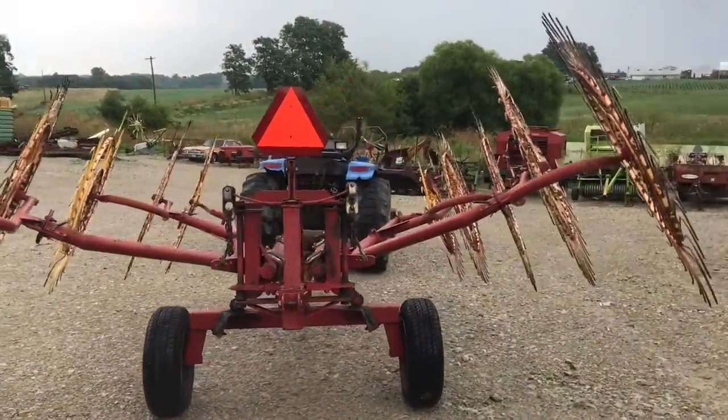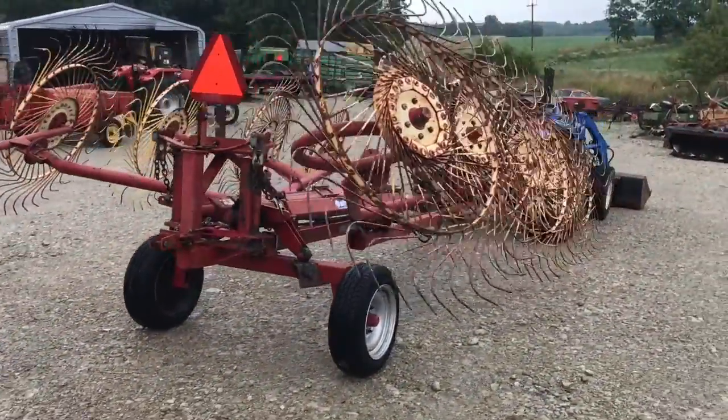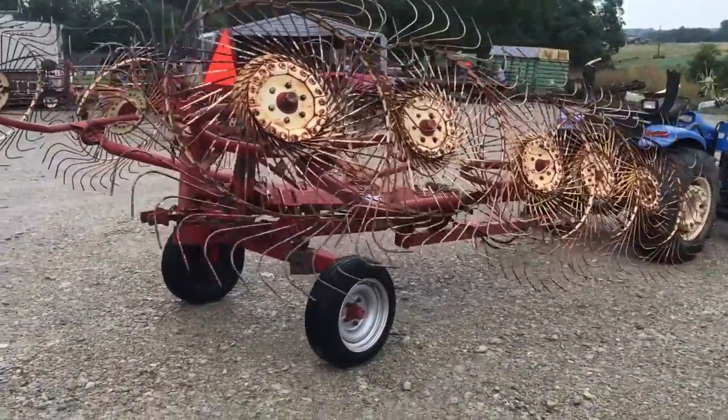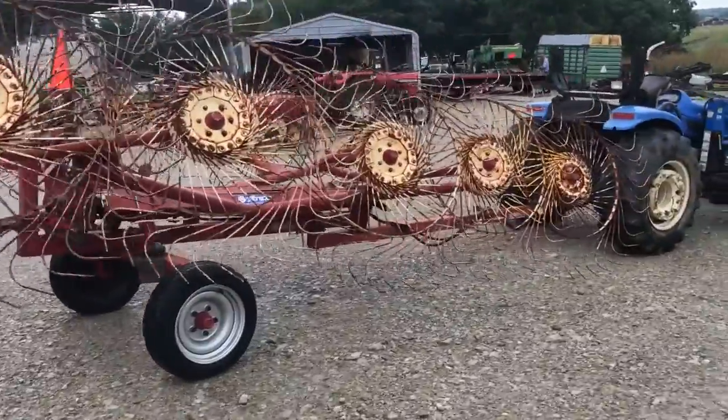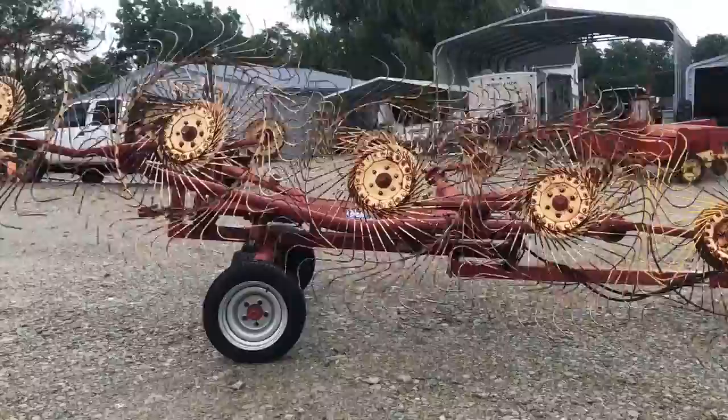I think it just needs to go to a lower-acreage farm. If you're farming somewhere between 25 and 50 acres and just need to get it raked up a little faster than you are today, this one would probably do fine for a long time. We're going to have her priced pretty reasonable — if you have any more questions about it, just give one of us a call.